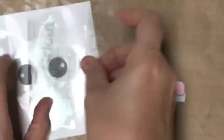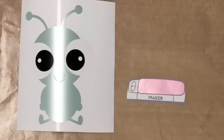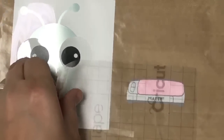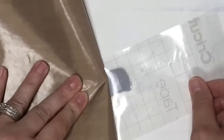Now we are ready to attach our maker on here. I'm going to pick the maker back up and rub over it. To pick this up I'm just going to flip my teflon sheet and run it just like this.